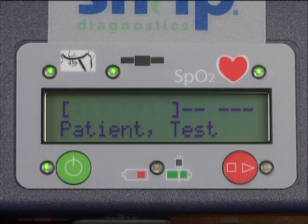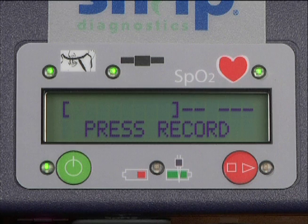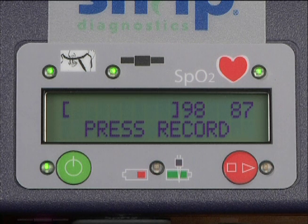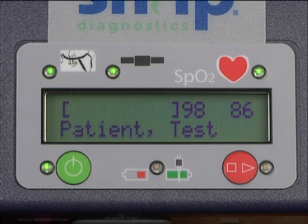The recorder's display will let you know when the sensor is properly attached by displaying numbers. This may take as long as 20 to 30 seconds from the time you put on the sensor.